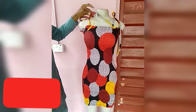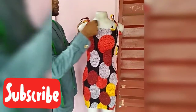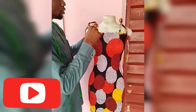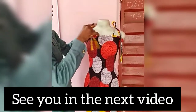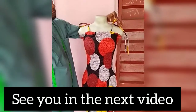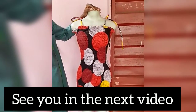I have attached the strap to the dress. Go ahead to take your client's measurement and position the strap accordingly. I want to thank all of you for stopping by. If you are new to the channel, please subscribe. Thank you and remain blessed.